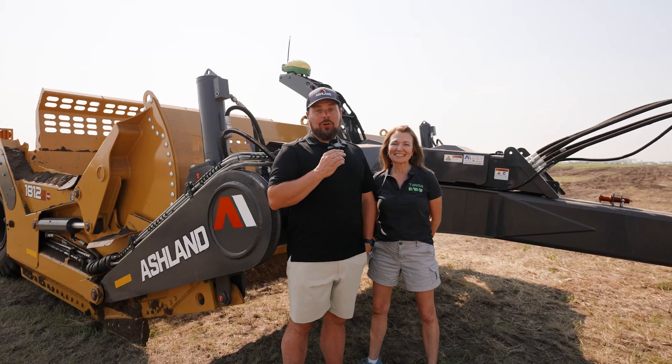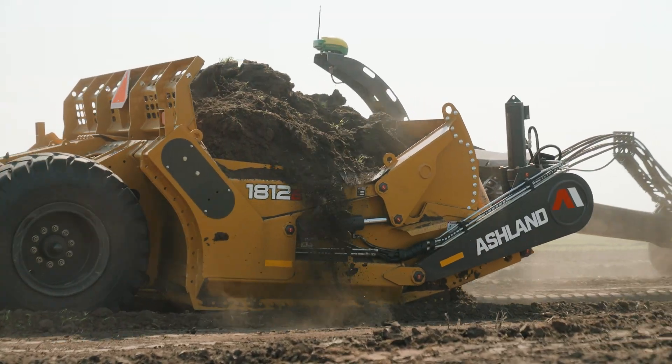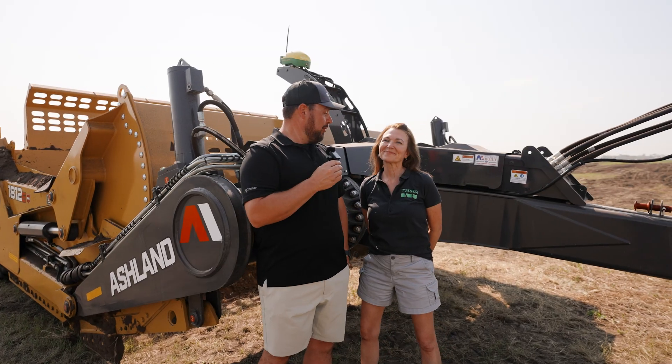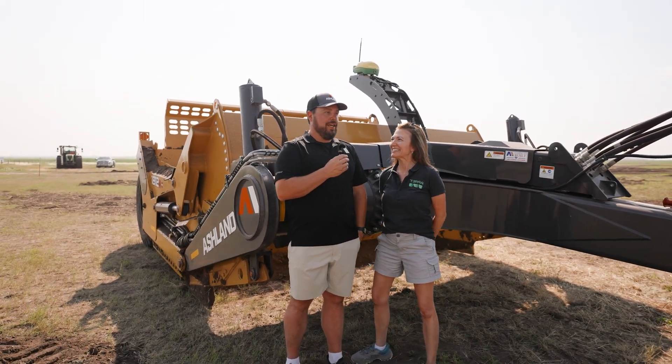Hey guys, Sean Ides here. We're at Ag in Motion in the field demo area showing off our brand new 1812 with walking tandems and tilt. We're also working together here with Gwen Britton from Terra Software. Gwen, how are you today? I'm excellent. How are you doing? I'm great.